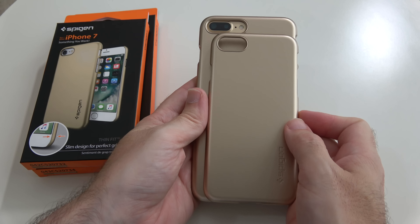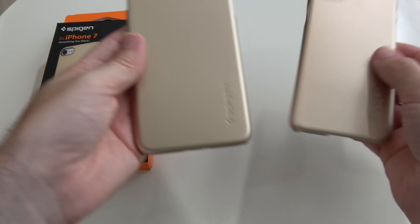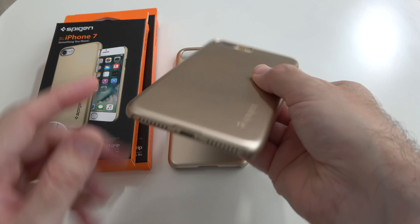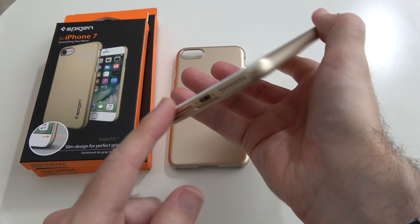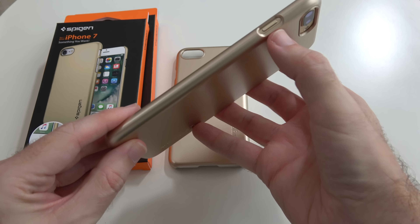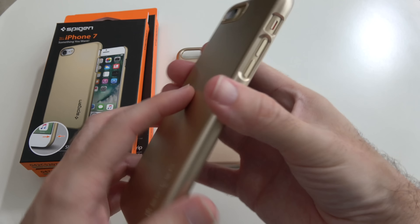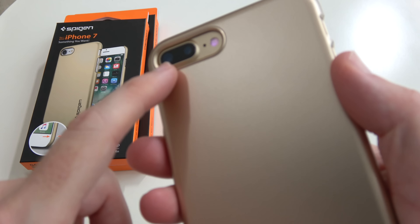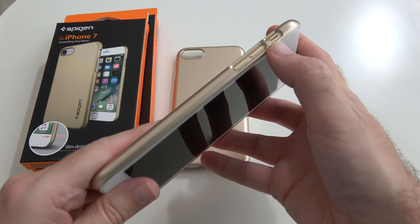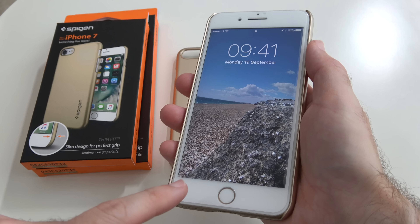So with the metal plate in here you can actually adhere this to the air vent mount in your car. The difference in size as well - for those of you who haven't seen both the iPhone 7 and the 7 Plus, you can see the difference in size. And actually fitted onto the smartphone you can see there's minimal protection down the bottom here, so this front bottom edge is open to the elements. We've got coverage down the side, cutout for the power button, cutout for the camera on the back, and cutouts for the controls on the side.